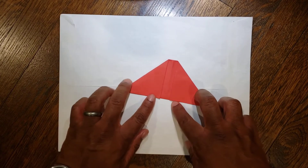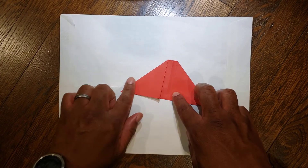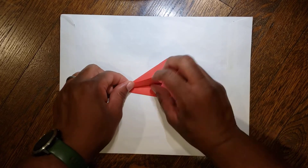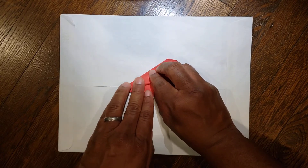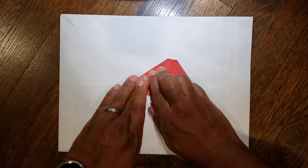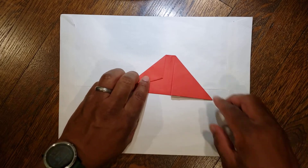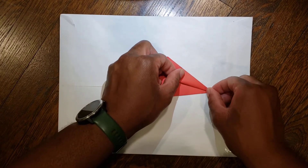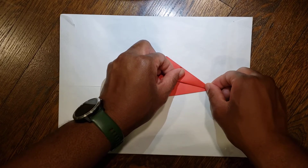Next, take the edges we just put at the bottom and bring them back to the diagonal. Take this bottom left edge that we just folded down and fold that up to your diagonal. And then on the right side do the same thing — take this bottom right edge and go up to your diagonal.